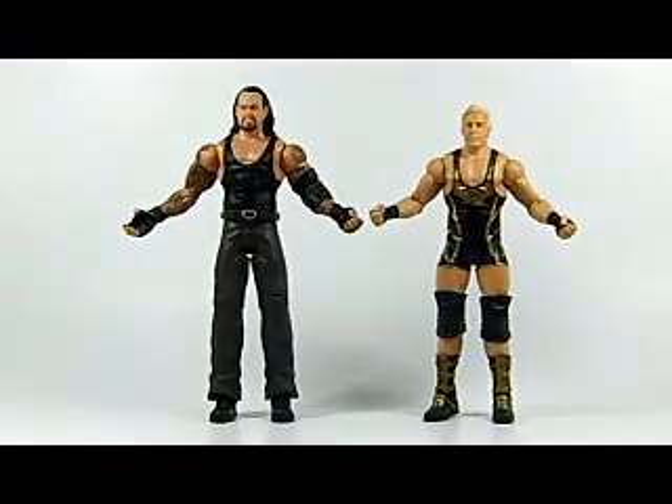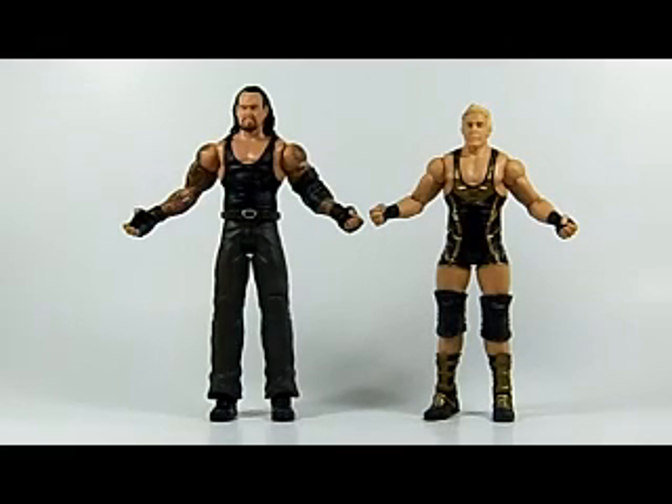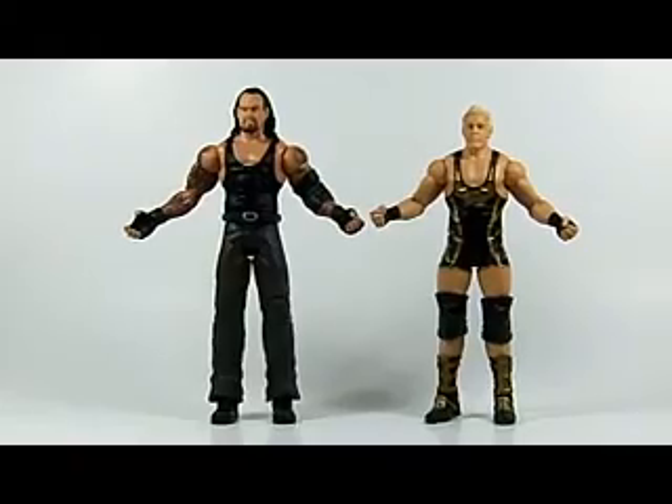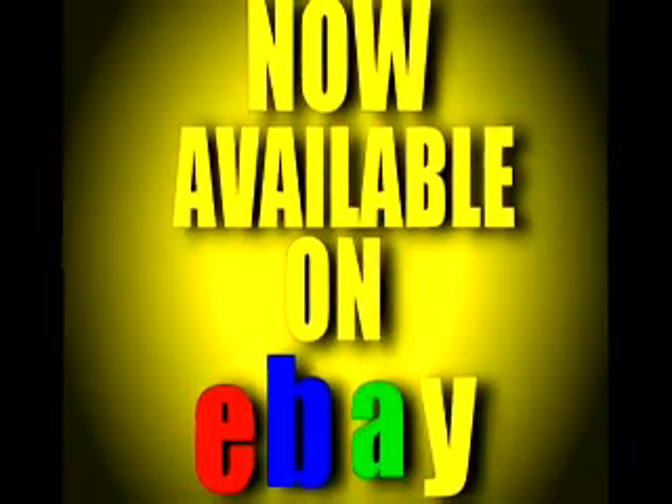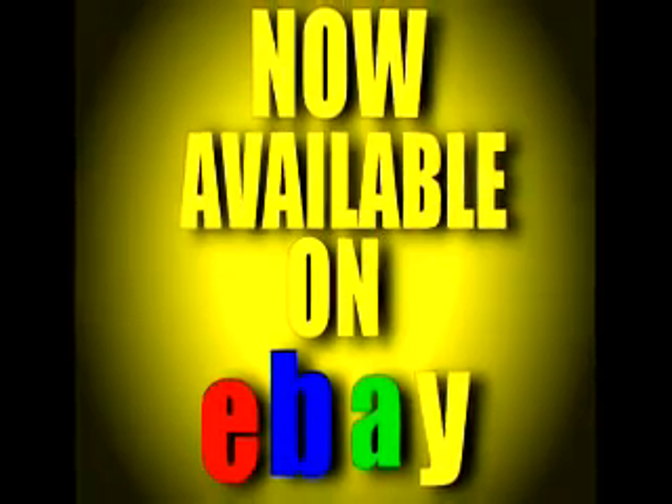So there you have it — Undertaker and Jack Swagger from WrestleMania Heritage. Please stick around to see what else I have for sale on eBay this week. Thanks for watching guys. Now available on eBay — click the link in the description.